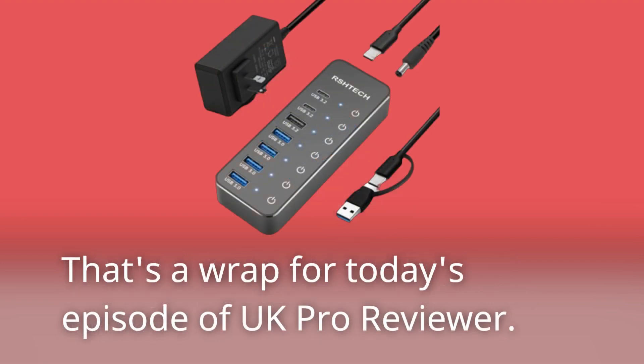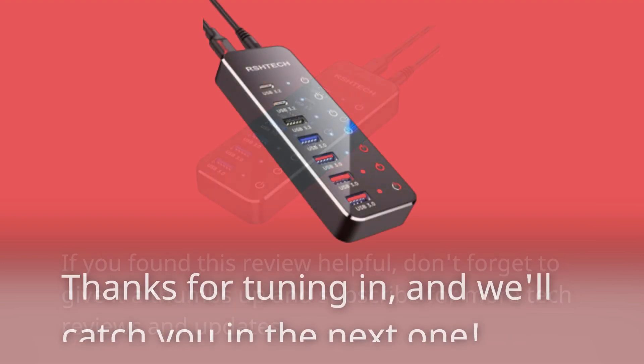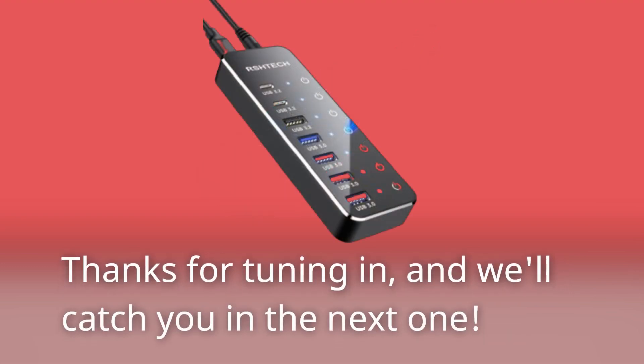That's a wrap for today's episode of UK Pro Reviewer. If you found this review helpful, don't forget to give it a thumbs up and subscribe for more tech reviews and updates. Thanks for tuning in, and we'll catch you in the next one.